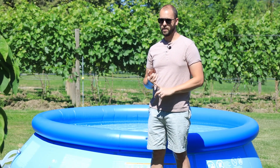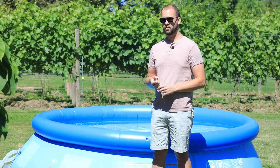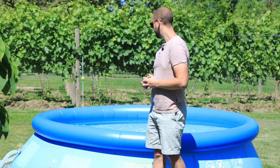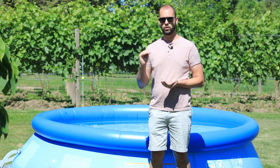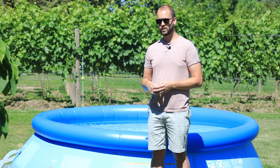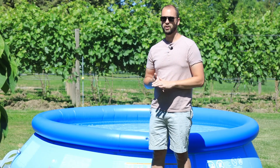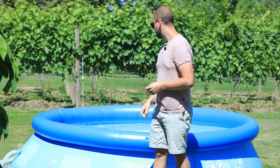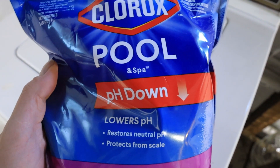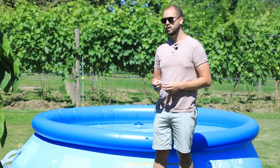Just a couple other things: if you need to raise your alkalinity, you can do that with just household baking soda, so that's another thing you don't have to worry about with shortages right now. You also want to maintain a pH level between 7.2 and 7.6 for your chlorine to be really effective. If you go too low it can burn your eyes; if you go too high the chlorine is less effective. You'll use pH increaser or pH decreaser, which are also readily available right now.